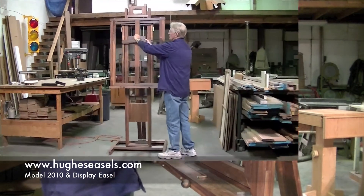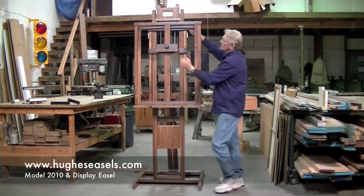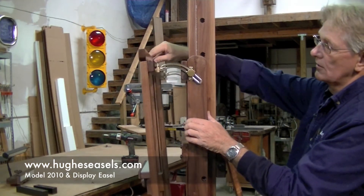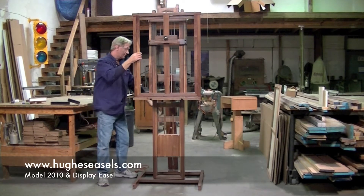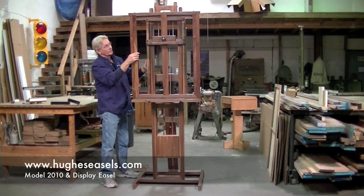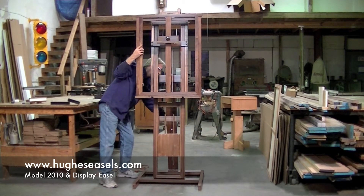You can raise it up this way. It has a tilting mechanism at the top for reducing glare — loosen this up. Also on the 210 there's a back brace. When loosened, the back brace can allow you to tilt it forward more so that if you're working with pastels the powders are falling off, or you can tilt it back for backwards tilting.